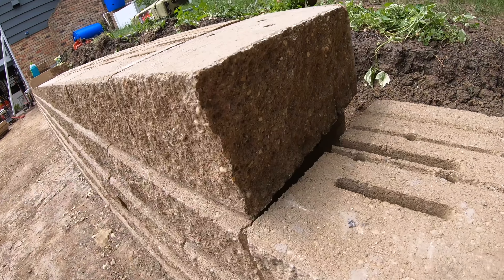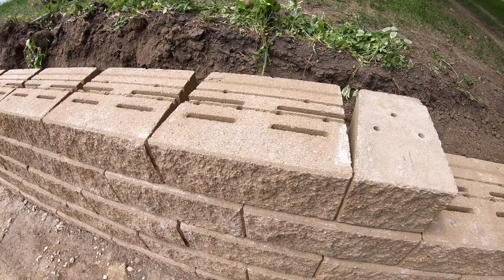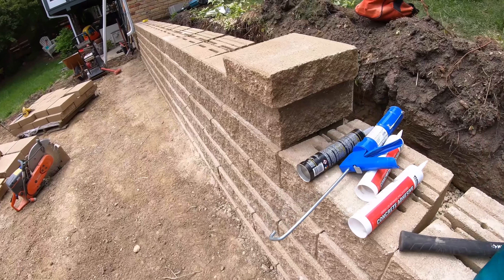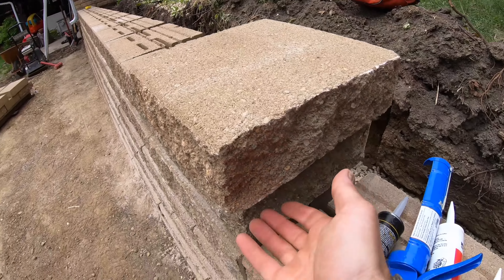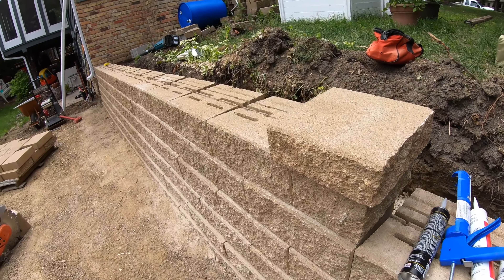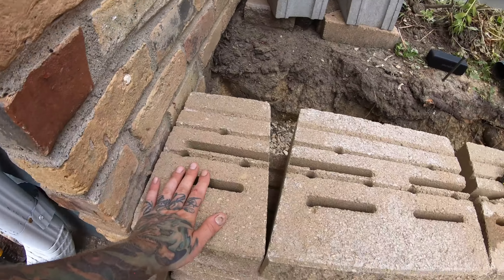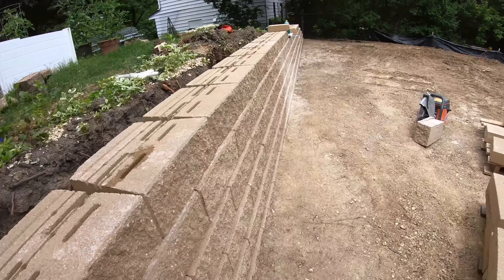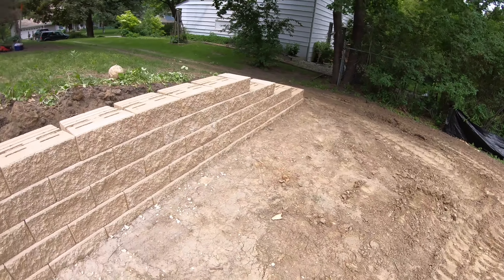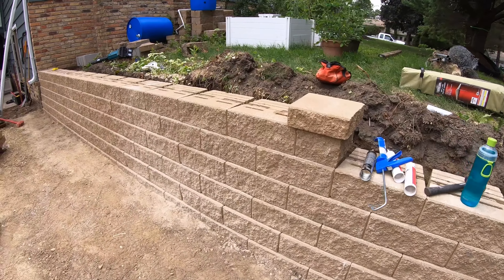The caps are split so we have the rough face facing outwards so you don't see a flat face. We're splitting the last of the top caps too so you have the nice rough face. Next step, lay out all these caps, figure out what cut I need, glue them down, get that all taken care of, then backfill it and we will be done.